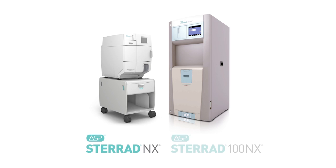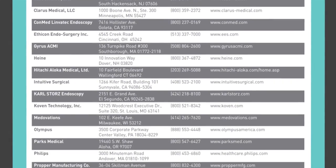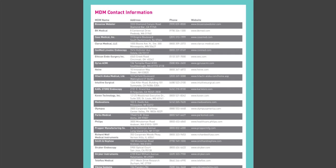The Steread systems from ASP help you address changing standards like this one and be more prepared to pass Joint Commission surveys. All of ASP's Steread systems are equipped to terminally sterilize laryngoscope blades using a peel pack for visibility. As always, please reference the device manufacturer's IFU for processing instructions.